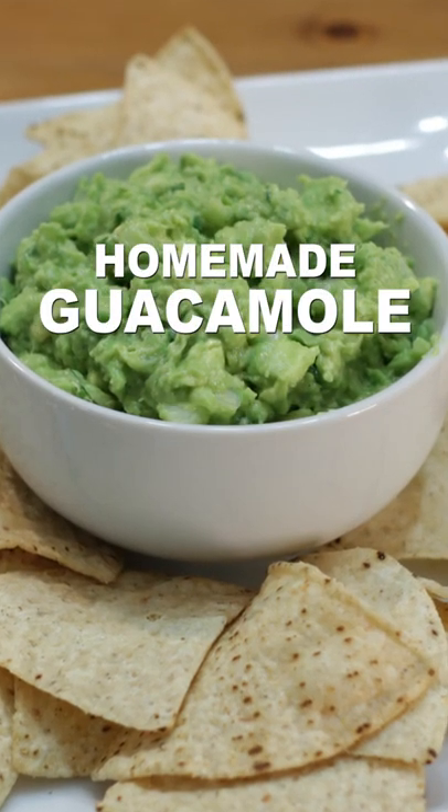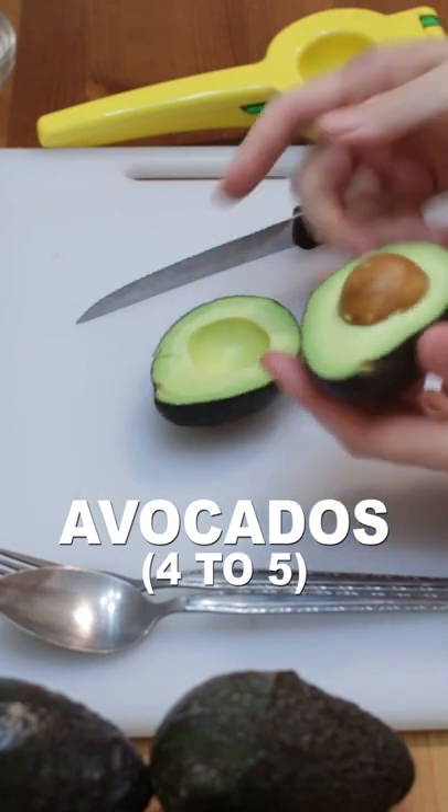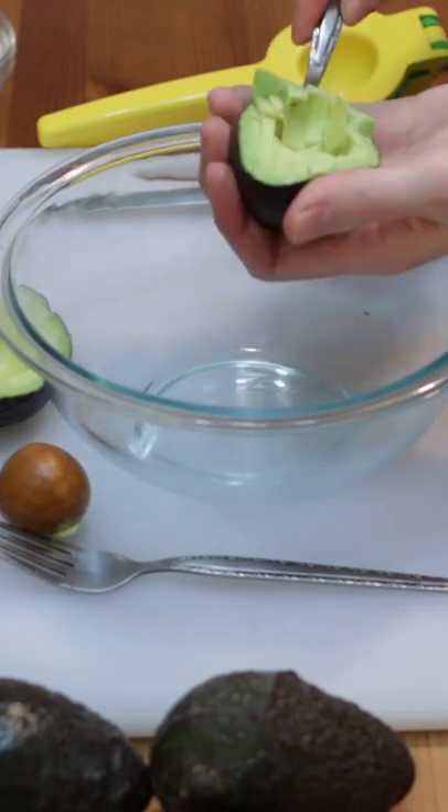Let's make homemade guacamole. Slice open 4 to 5 very ripe avocados. Slice up the inside and use a spoon to scoop it all out into a medium bowl.